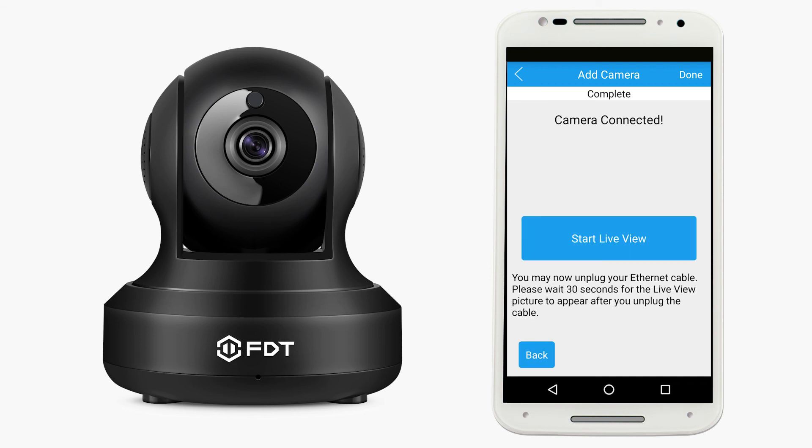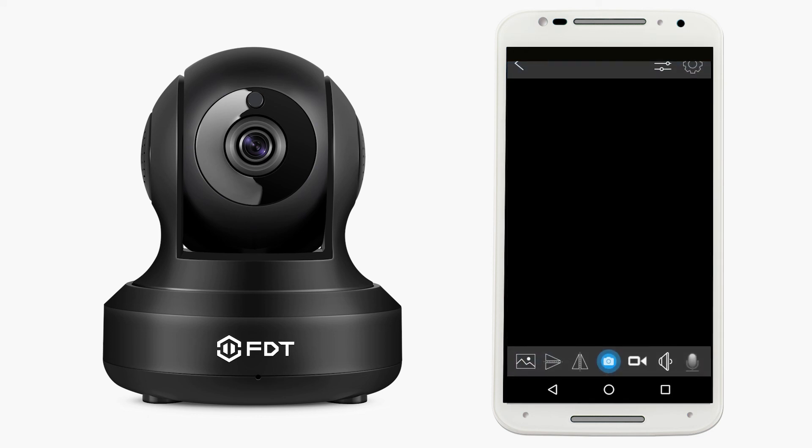Your camera is now connected. Tap the Start Live View button to begin using your camera.